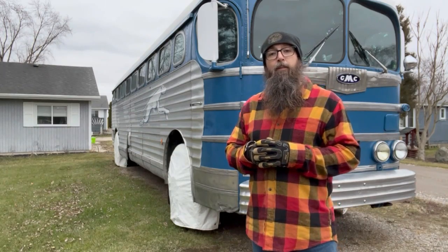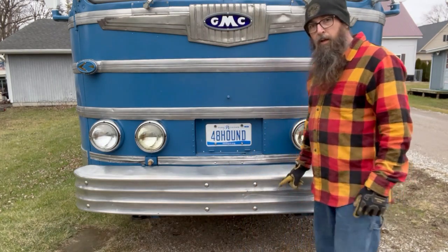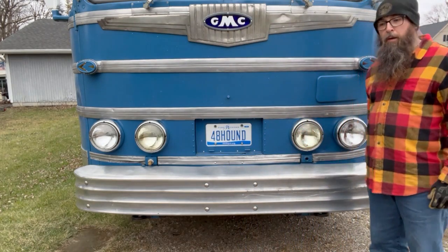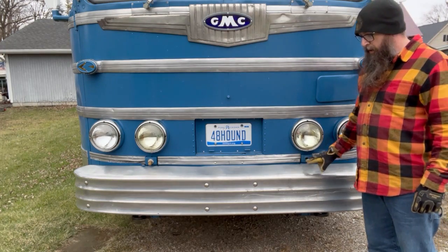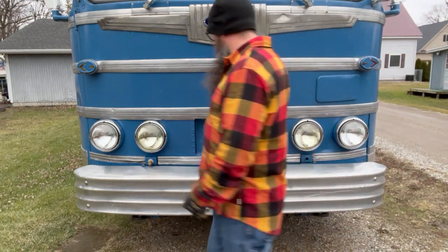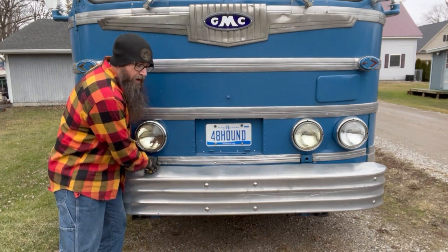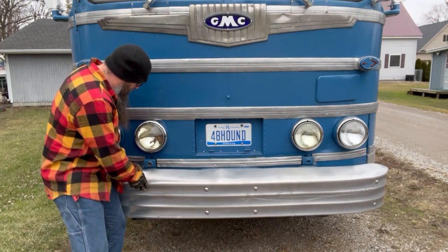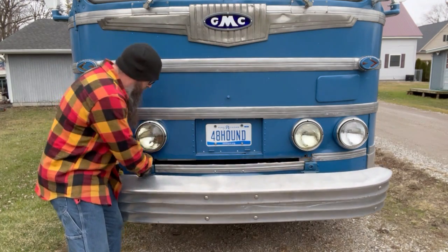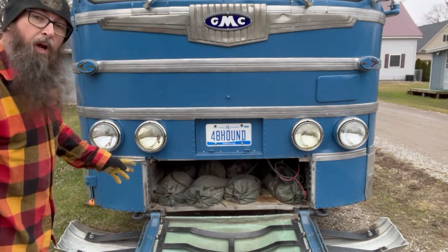Where is the spare tire on this bus? As a matter of fact, it's behind the bumper. Not a lot of people know this, but this front bumper actually opens up. I've already loosened the nut, which is a 19/48 — just a standard nut, 15/16.